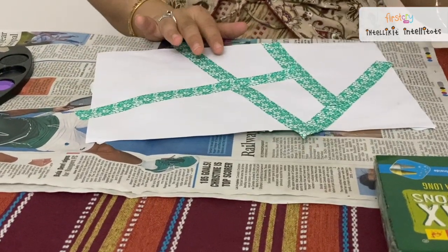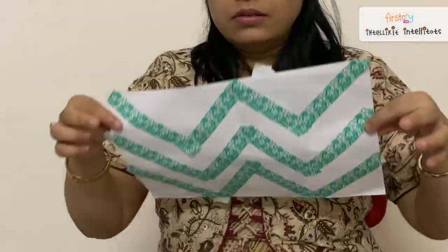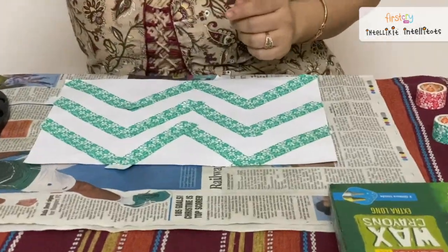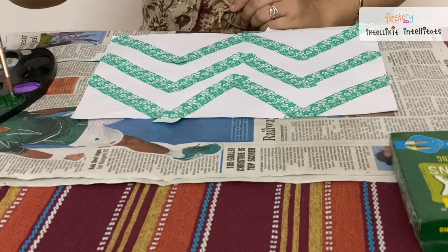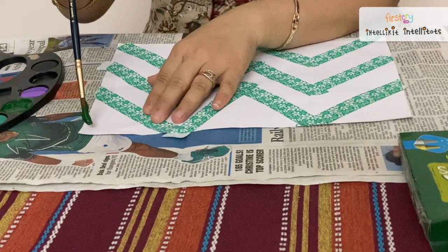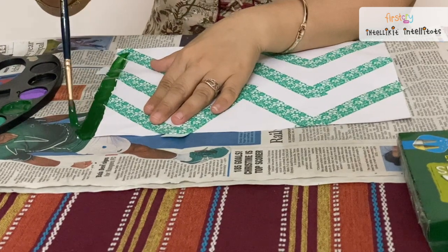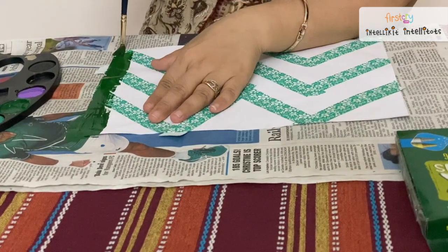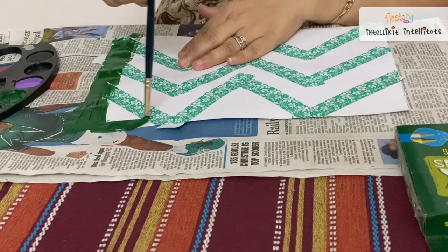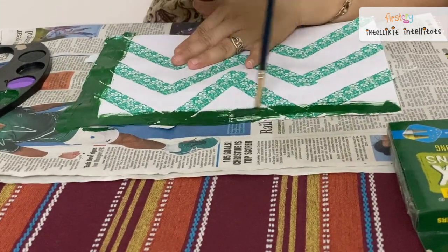I have made it already ready like this, so shall we start painting? I am going to paint this paper. Whatever color you like, you can take. You can make a rainbow color or any color of your choice. As I am doing a border kind of pattern, you don't need to go with the same.